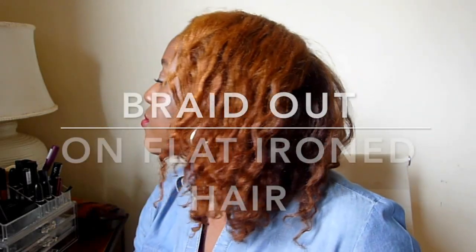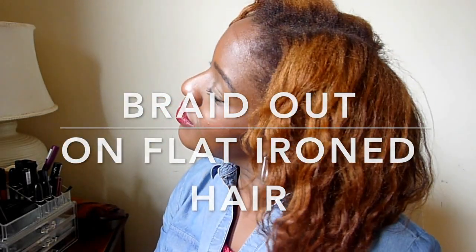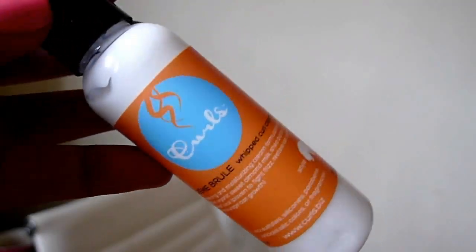Hey guys and welcome back to my channel. Today I'll be showing you how I extend my flat iron job by doing a quick and easy braid out.